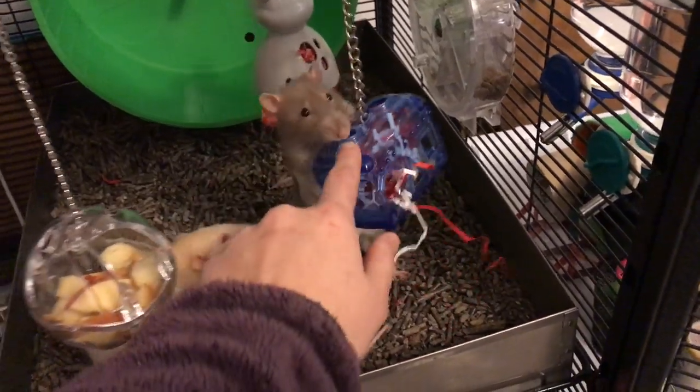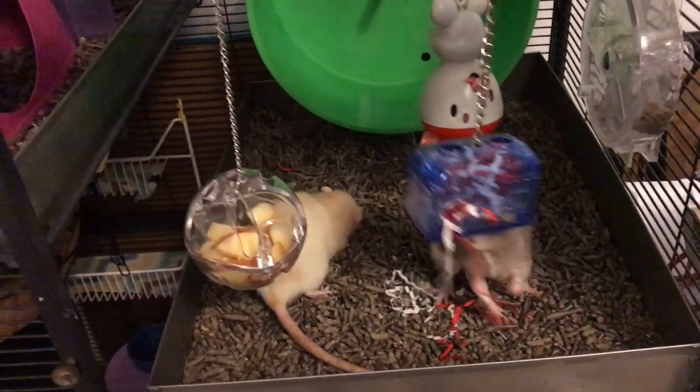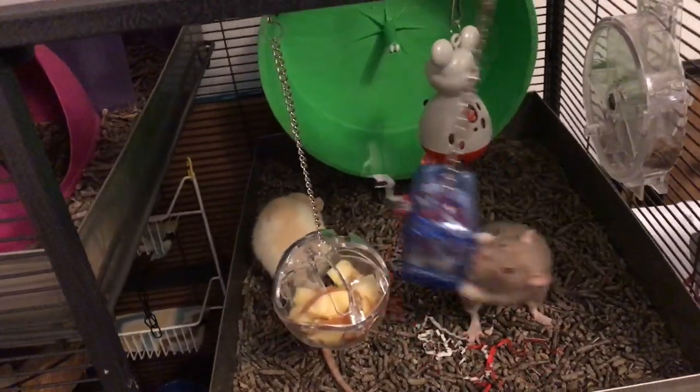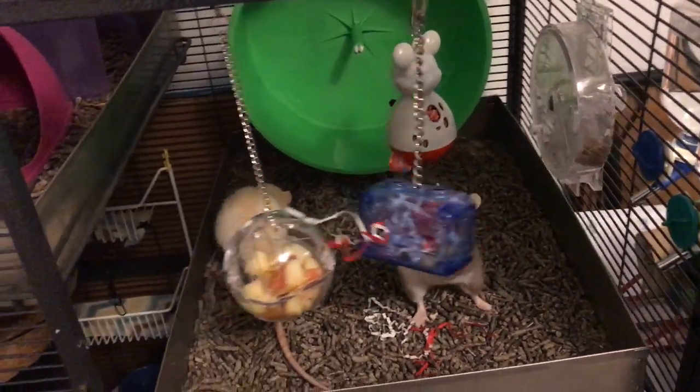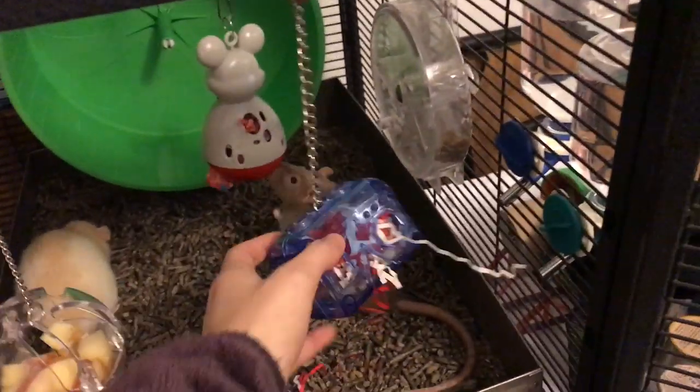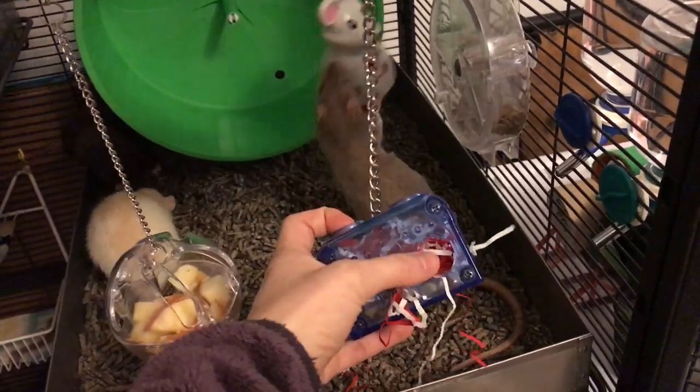These are all very cute little toys, and this one in particular actually came with some wooden blocks. Someone was nice enough to gift that to me, so I can't say I initially bought that one. I bought the other two. The nice thing about the wooden blocks in this one was that the rats could kind of just get them out of these holes.